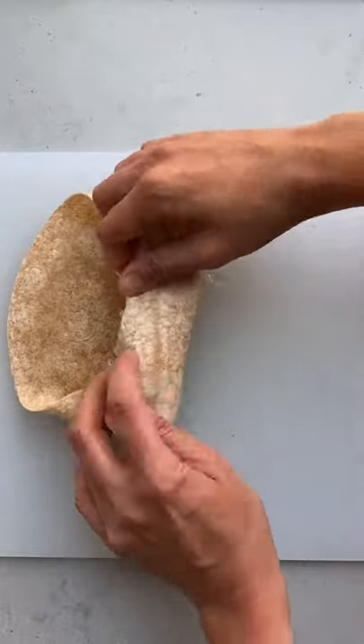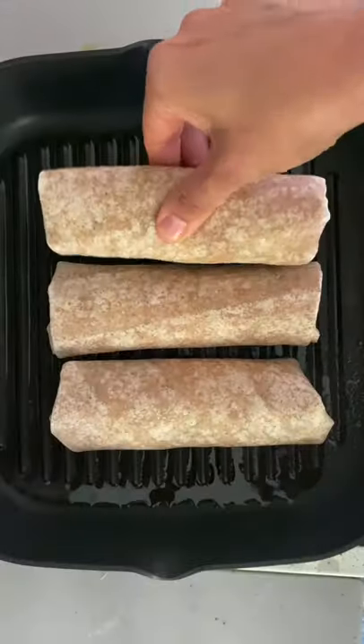Add it to the wrap, roll it up, then add it to a grill pan just to heat it through and warm up everything.